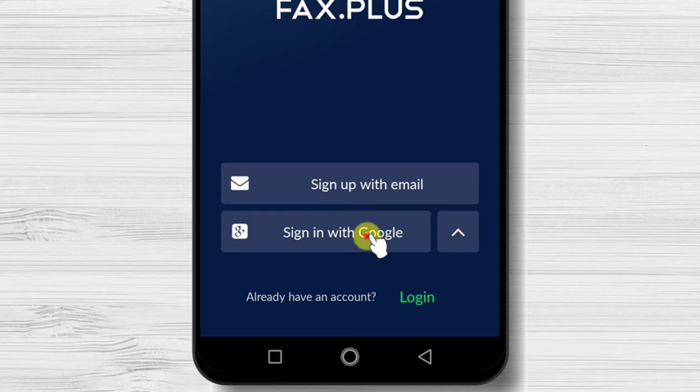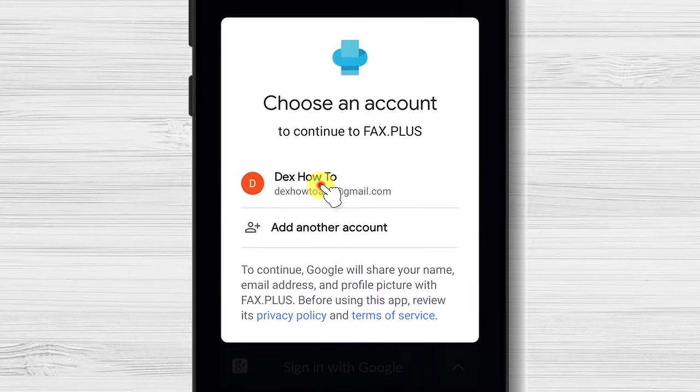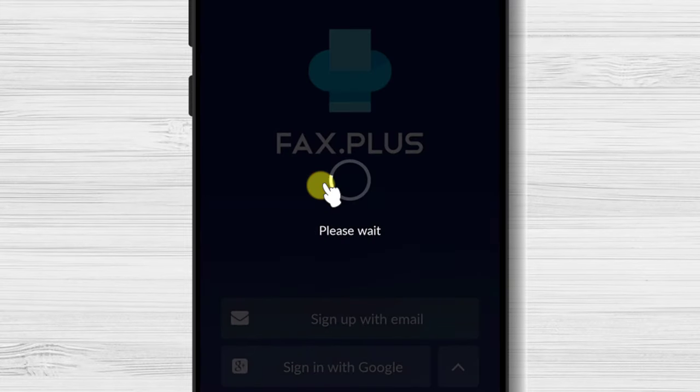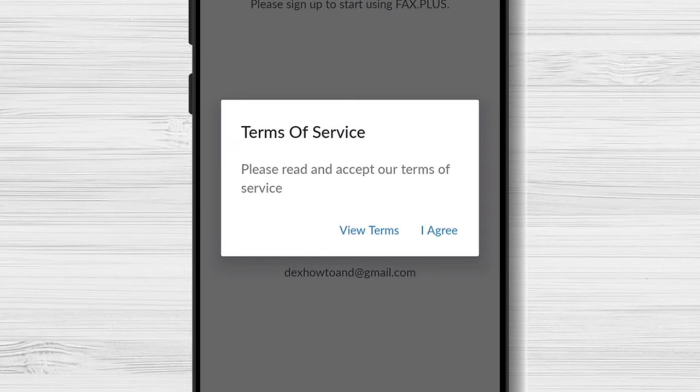We will use the option to sign in with Google. Now select the account from Google. Tap Sign up. Tap I agree.